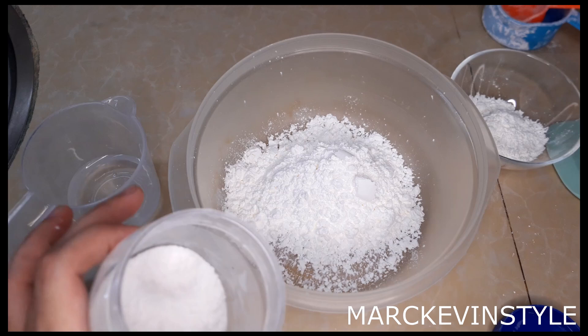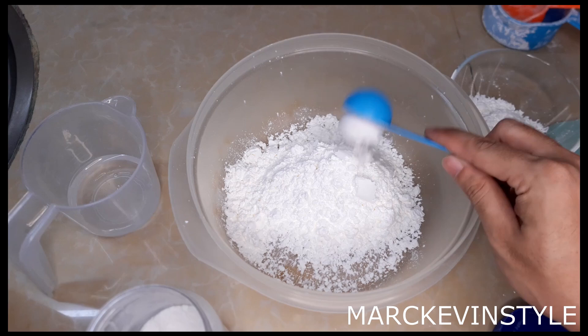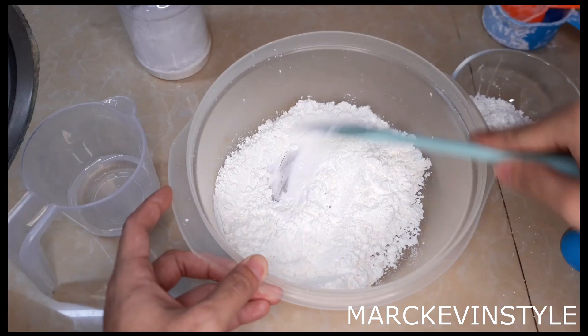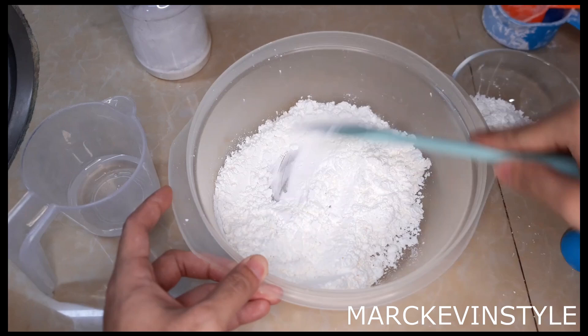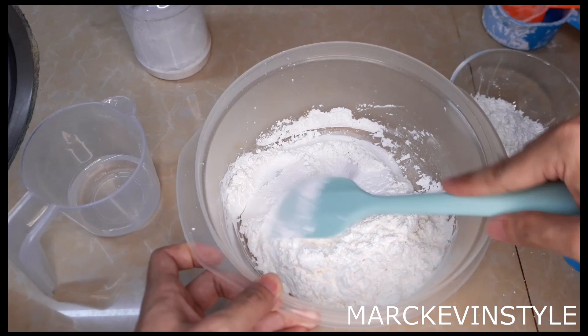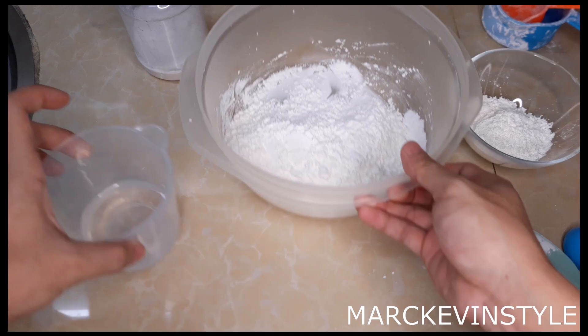I'll get my tylos powder. If you don't have tylos powder, you can also use CMC powder or gum tragacanth — basically this just adds elasticity and binds the paste together. This is one tablespoon of tylos powder. Mix this all together. The only downside of this flower paste is that it does not have any taste at all. So if you want to add flavoring you may do so — I'd suggest around one tablespoon or half a tablespoon.